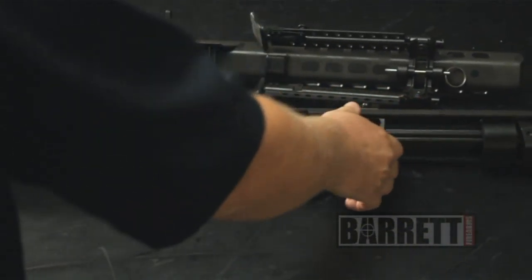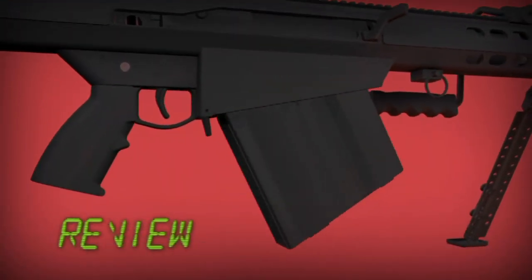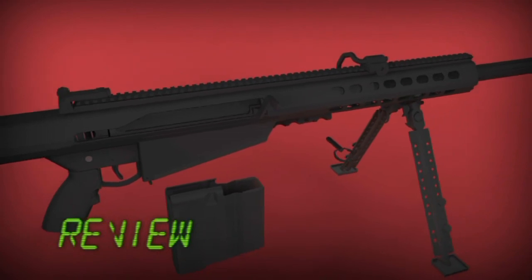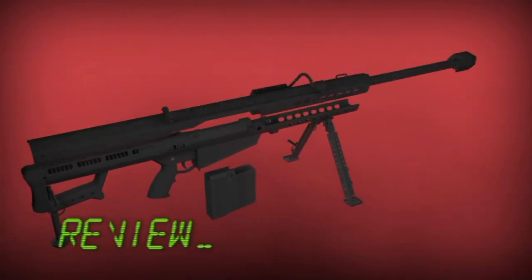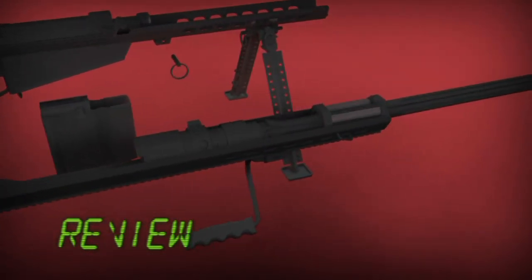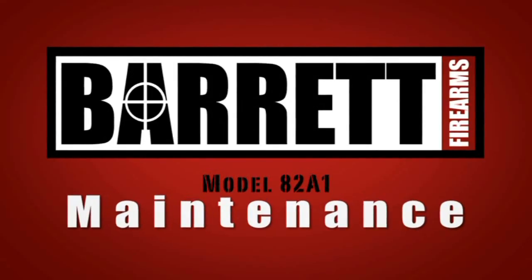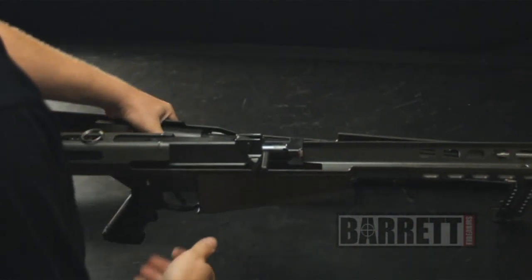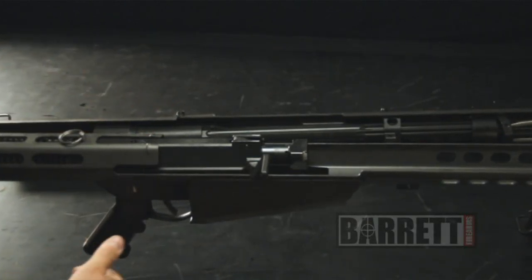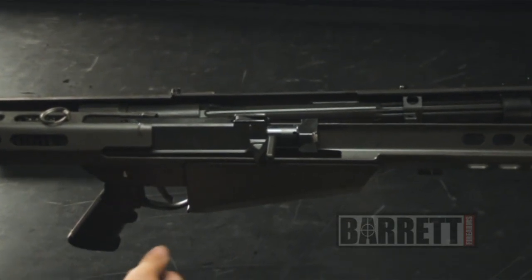That's basically all you need to do to get your Barrett rifle ready to fit back in the case. For cleaning, I recommend cleaning from the breech end, which is the back end of the barrel. You never want to clean a precision rifle from the front — the cleaning rod could actually damage the rifling, the lands and grooves, which would negatively impact your accuracy. So always clean your Barrett rifle from the back end.